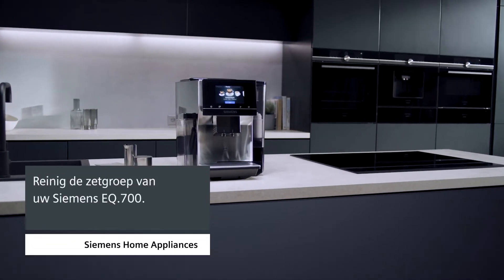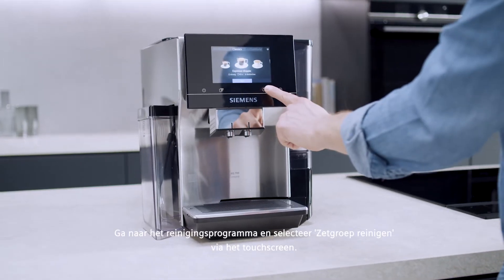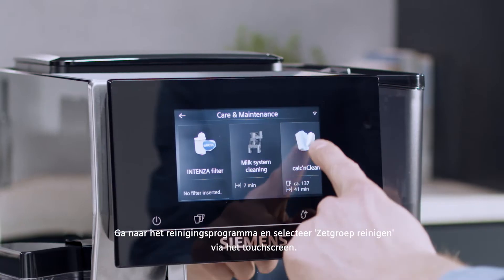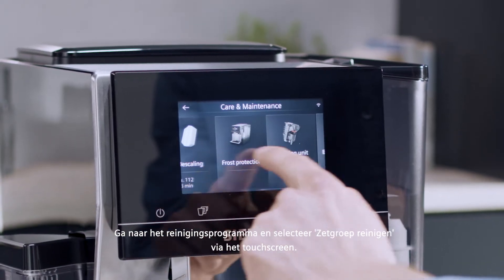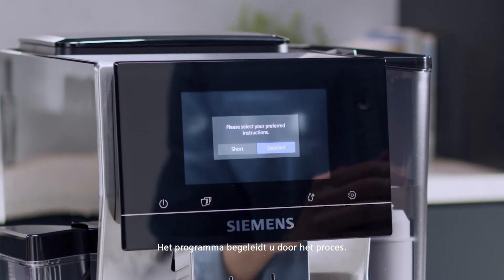How to clean the brewing unit of your Siemens EQ700. Go to the cleaning programs and use the touch screen to select brewing unit cleaning. The program will guide you through the process.